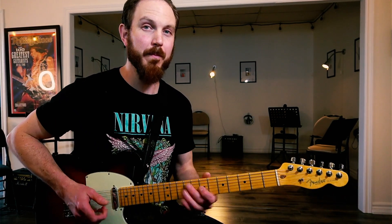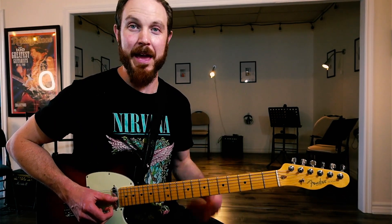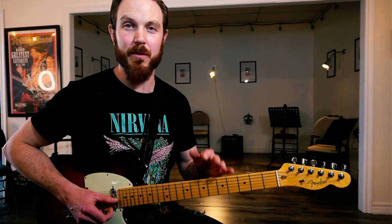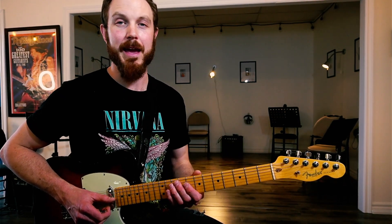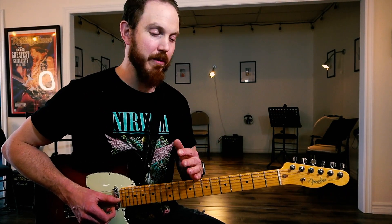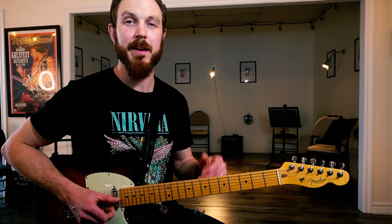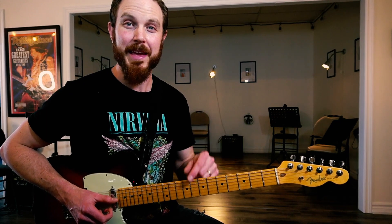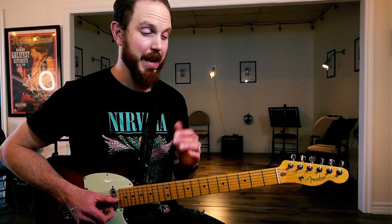We're going from D to E flat here in the key of A minor, so think of the A minor blues scale. There are many ways you can use that blues note — here we're just using it to add some tension, and it can be used in many styles of music. It doesn't have to be just the blues; you can be playing rock, metal, whatever it might be. You can still use that note as long as it sounds good to your ears. Have fun with this — any questions, let me know below. If you like this short video, give me a thumbs up, subscribe for more videos like this each week, and I'll see you soon.